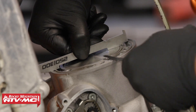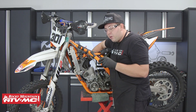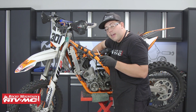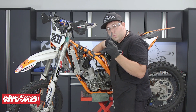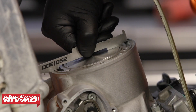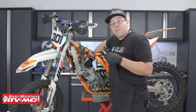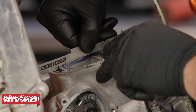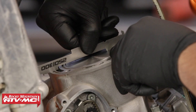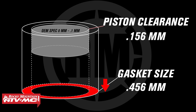Once we find top dead center, we start with the feeler gauges. I tried the 0.09 millimeter feeler gauge and I'm not able to fit it inside, which is good news — it's in spec. Working down the feeler gauge, I'm now at 0.003 millimeter, and that's the clearance I have — I'm well within spec. If there were too much clearance — more than 0.1 millimeter — I'd have to go to a smaller base gasket to lower the deck height and achieve proper clearance.